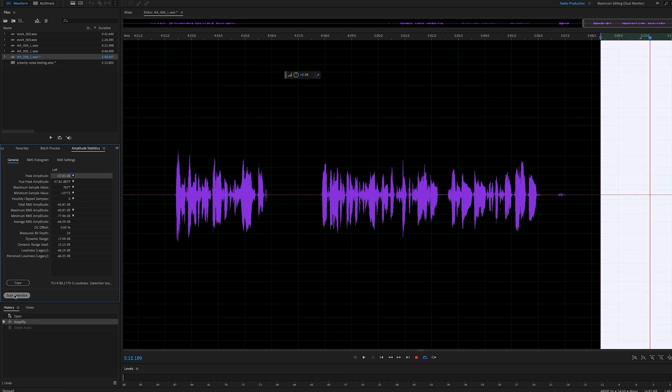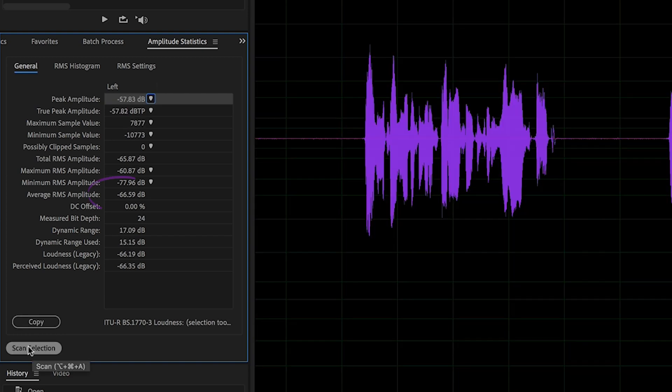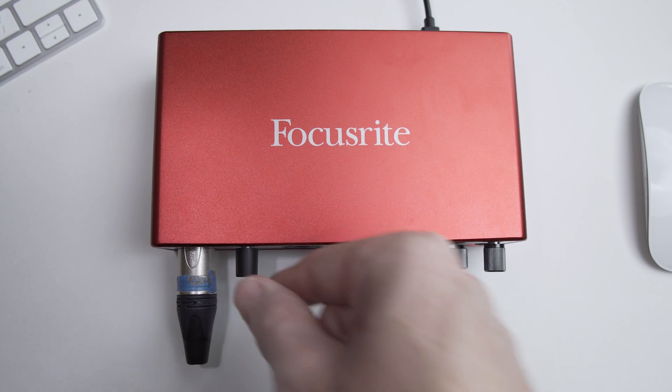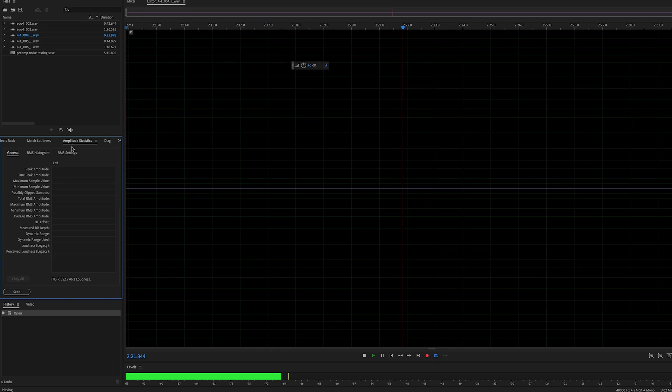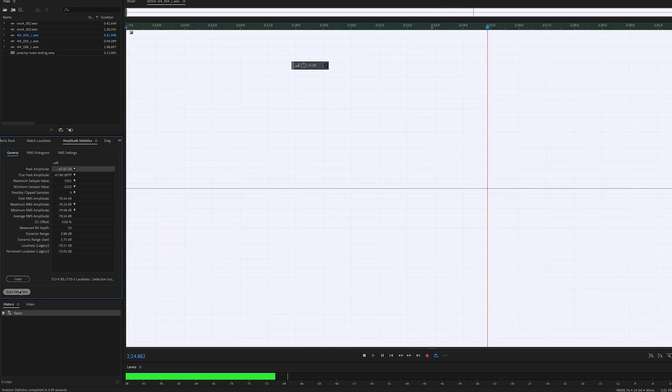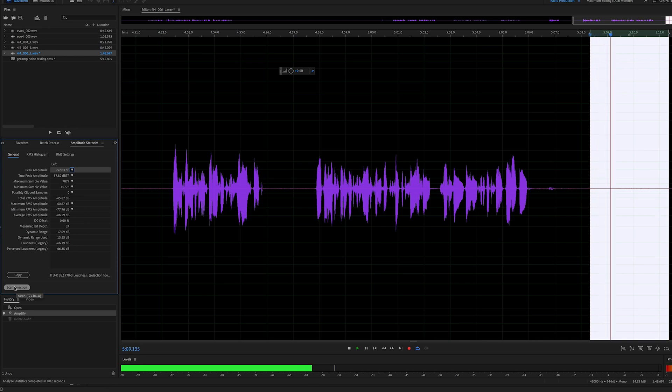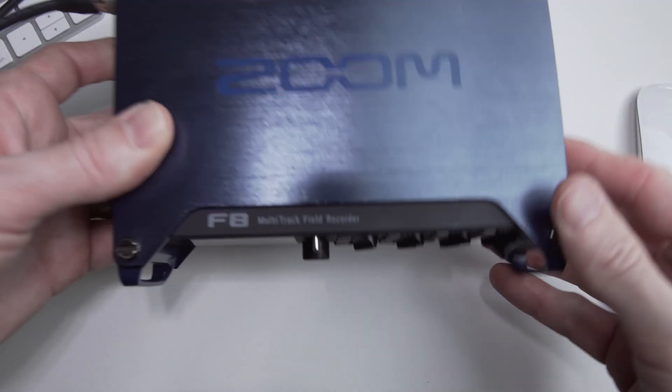When we measure this, we get an average RMS of about minus 66 to minus 67 dB. This is much different than when we measured the preamp by itself. Since we know that even at 100 percent gain on the 4i4 the preamp was measuring at about minus 78 dB, we can see that the minus 66 dB average RMS produced when the mic is open is being created by the noise in my environment. This is a really nice way to tell the difference between environmental noise and noise being created by the gear.